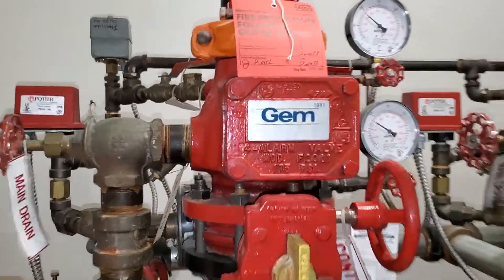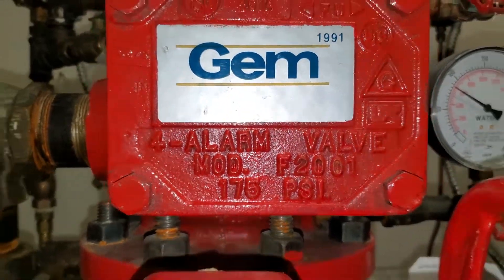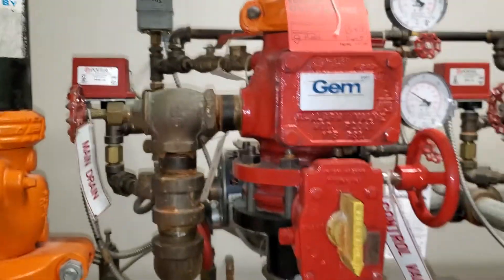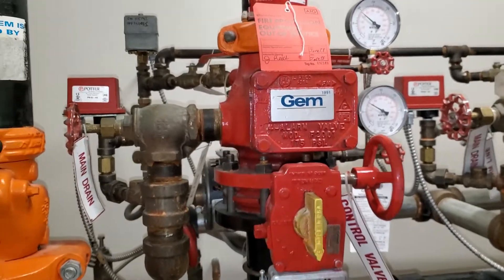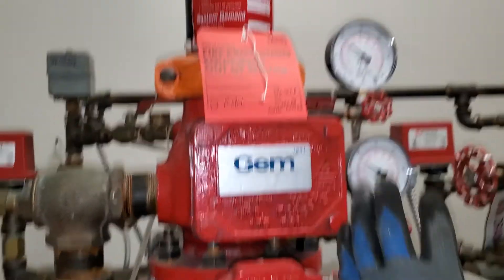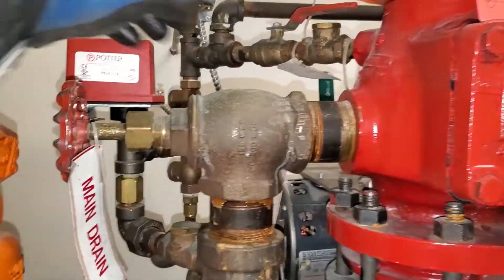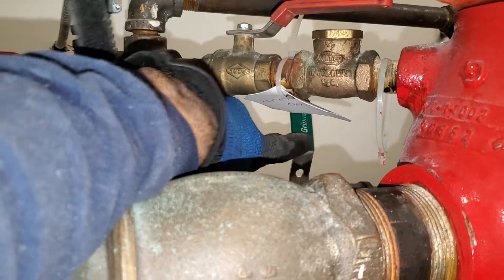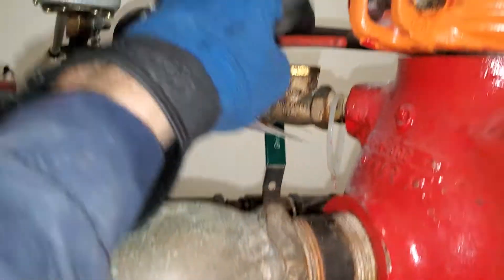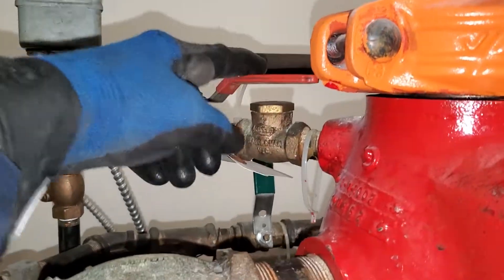So this here is an alarm valve, and I'm just refilling the system. When I drained it, I closed the main valve, the alarm line, and then I closed the excess pressure pump, which is open right now but was closed.